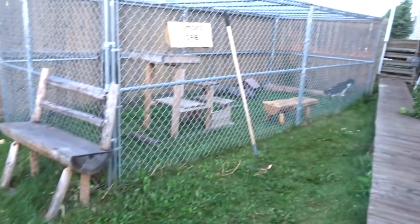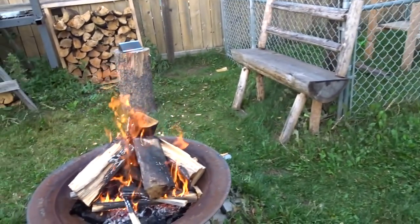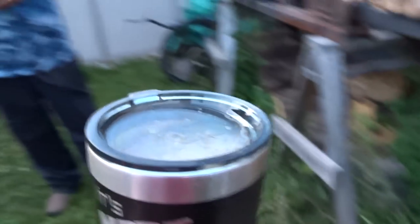Just got home, got a fire brewing, Tomcat's chilling in his kennel. Trevor may come over, we'll see what happens. Trevor's over, got my beer keg filled — motherfucking beer time.